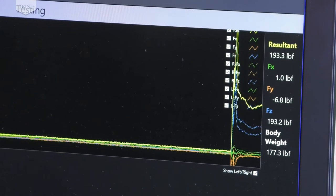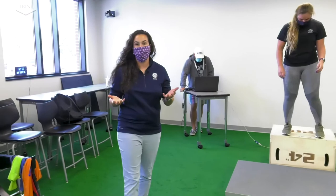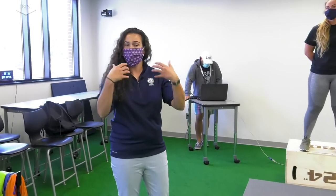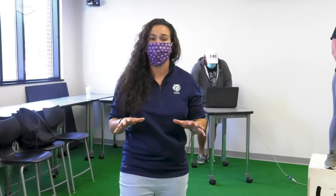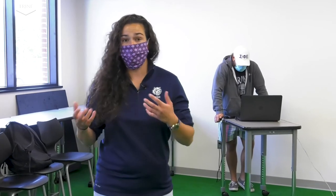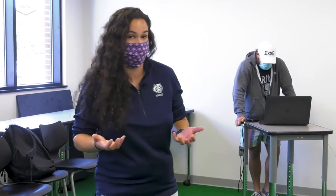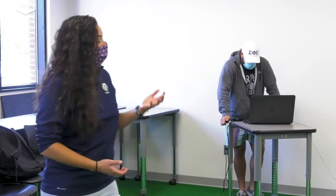Excellent, thank you very much. Shay, you can stand back up on the box. With our drop landings, what we can determine is when you are falling off of that box and landing with one foot in each force plate, we can determine how much weight is going through each leg — your right and your left leg. We can see whether one leg is favored; maybe you put more weight through your right leg or your left leg when you land. This can help with biomechanical analysis as well as rehabilitative purposes.